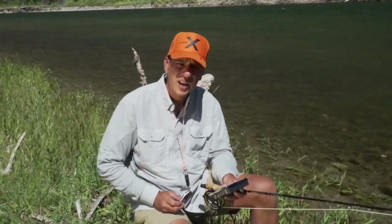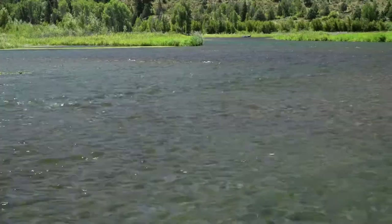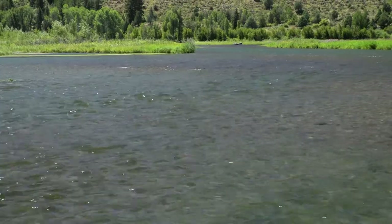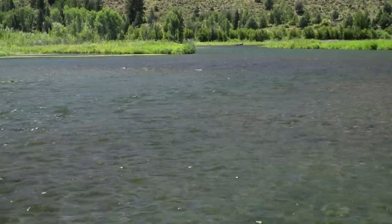Let's take it out there, rig up, and see if we can get some fish. This is one piece of water that we look for when we're using the hopper dropper technique. It's a pretty low riffle, under two feet in depth, and it's a great place where we have fish that aren't really keyed in on anything. We can put a dry fly over them, but it's also used as an indicator for the nymph, and that allows us to look for fish that are feeding in two different water columns.